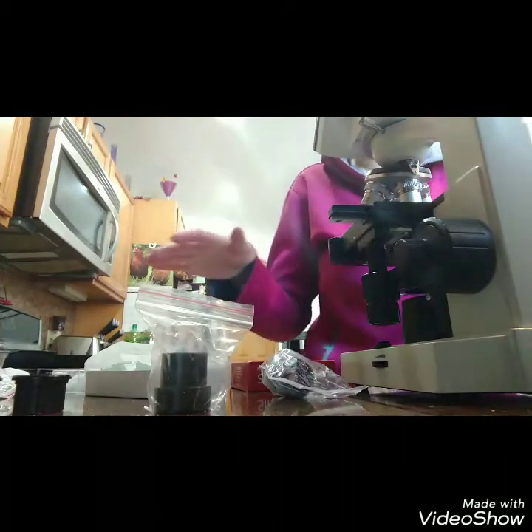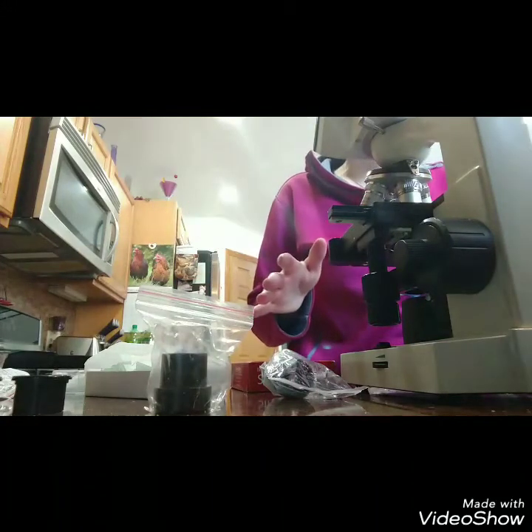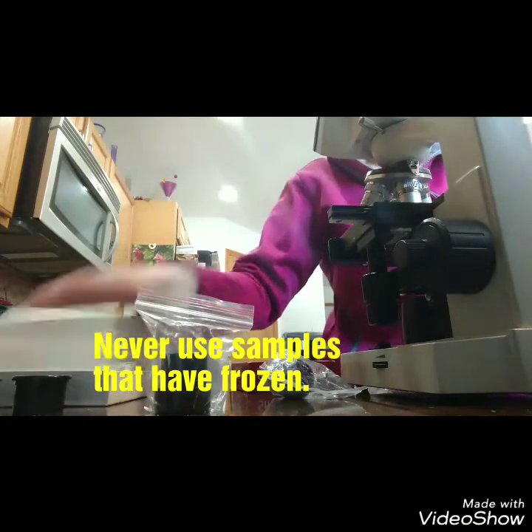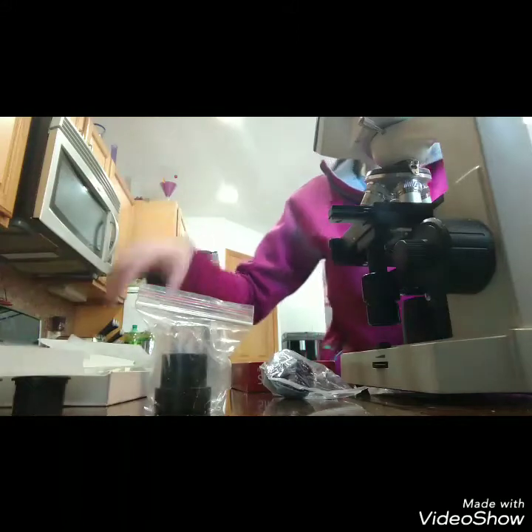I did go outside and got a couple of fresh samples that I'm going to use here, so I don't know what I'm going to find. Now, if you recently watched my other video in which I was saving some ailing chicks from my local farm store...